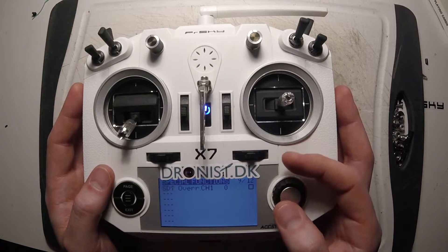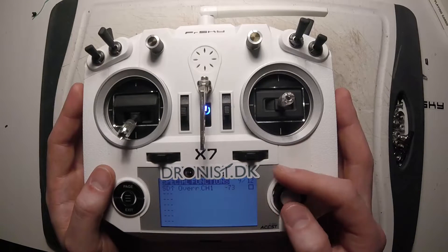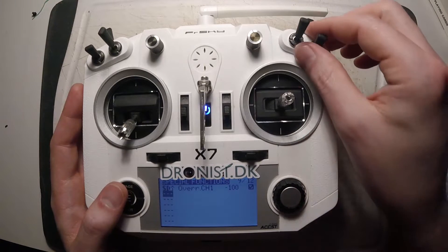The throttle cut is going to be on. I set the switch in the top position and overwrite channel 1 — that's throttle — and put it to minus 100. And remember to check the box.